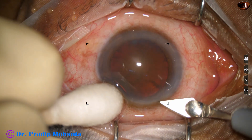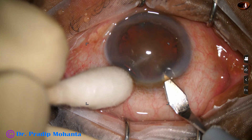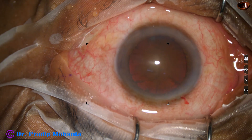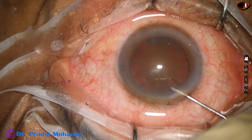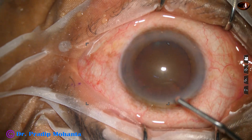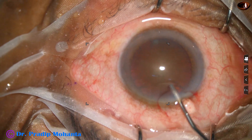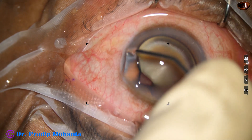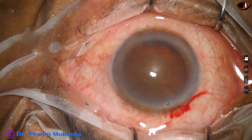This is the main incision with a 2.8 mm steel keratome. The cataract is appearing soft because of good red glow, but we will see later that it is quite hard. This is phenocaine to anesthetize the intraocular structures. And now visco fills the anterior chamber and is applied over the corneal epithelium for better visibility.